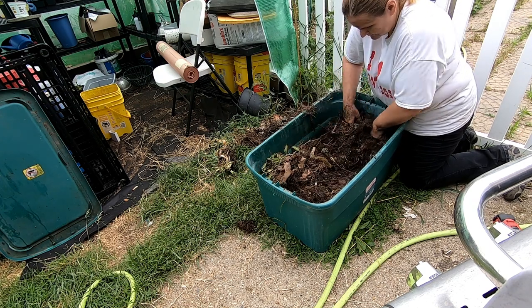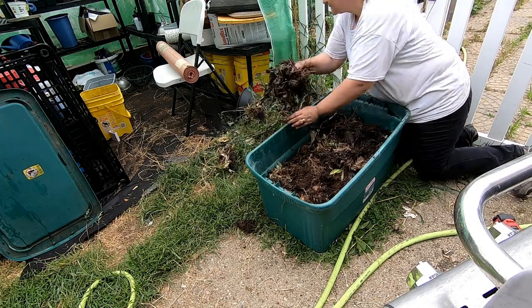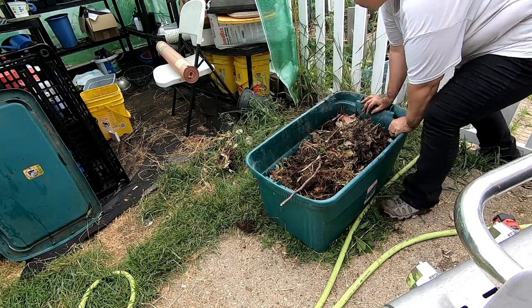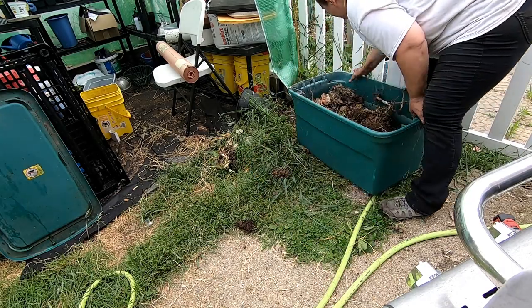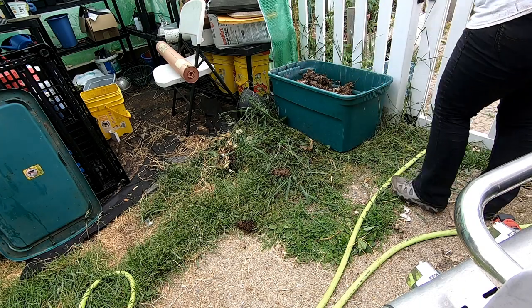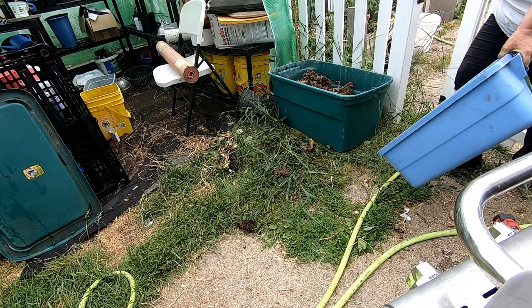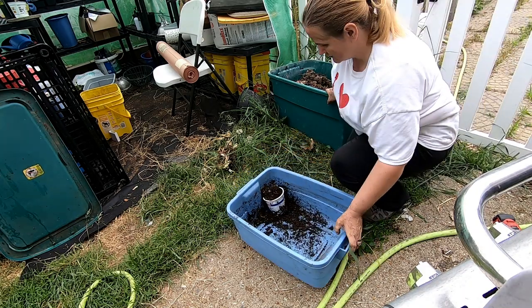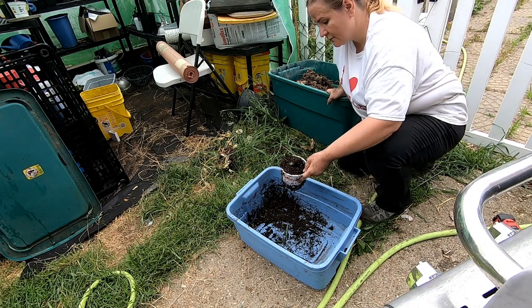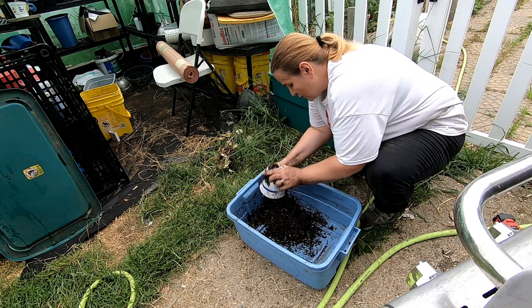Nope. Well, there's gonna be worms in there now. Let me grab my cup of worms and put this back over here next to the greenhouse. I just emptied out all of my castings out of my collection tub — let's dump them out and see what I've got for worms in here.